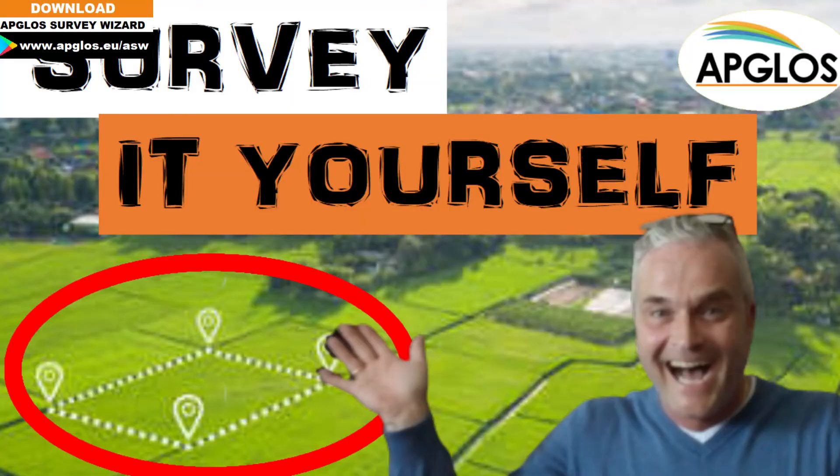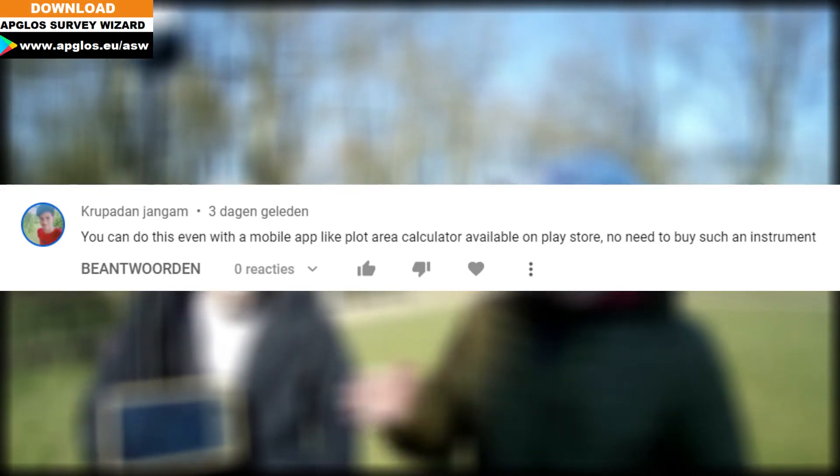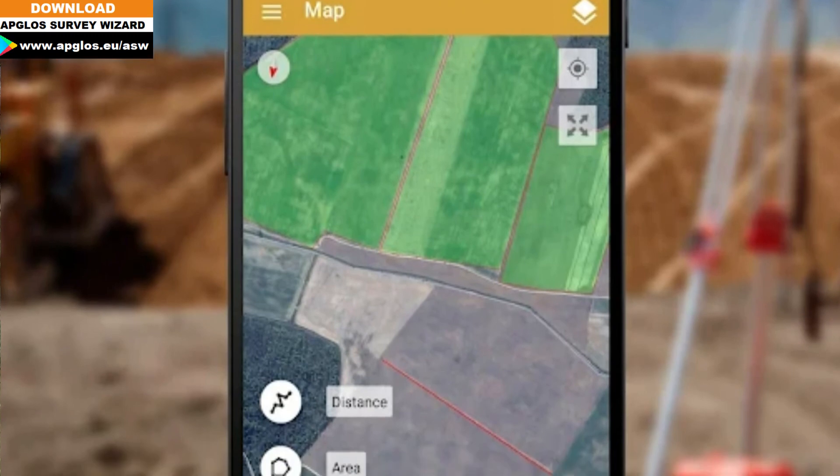We just made a video about how you survey a plot with a GPS surveying kit. Now we got a comment on that video saying that you don't need a complete GPS surveying kit to survey your plot, but that you can just do it with a phone and an app called GPS Field Area Measurement.